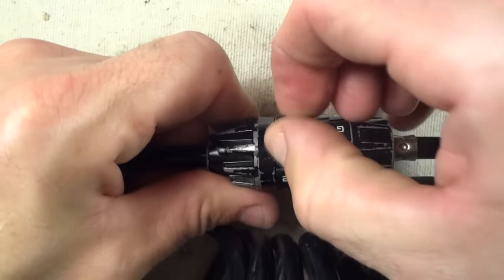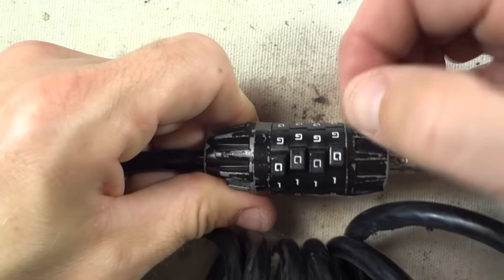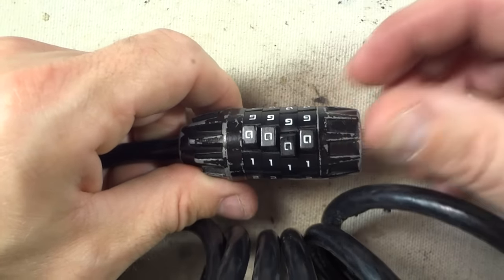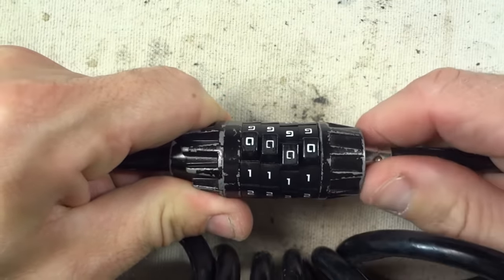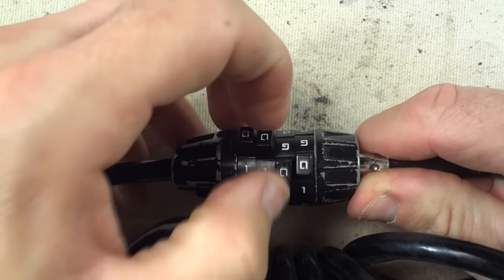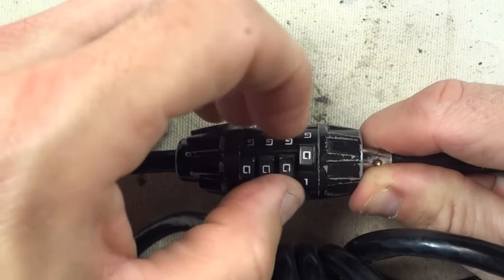One thing I've already done is I've already sprayed the dials down with WD-40 so that they're moving nice and smoothly — they were a little bit stiff to begin with. Having them move smoothly definitely helps opening it like this. The cable comes out this way, so I'm going to pull the cable out and push it with my thumb, kind of applying tension. One of these dials should have a little bit more resistance than the other three dials.